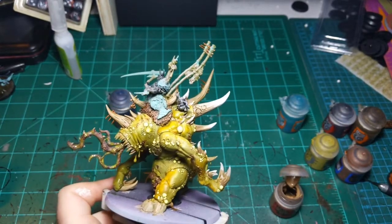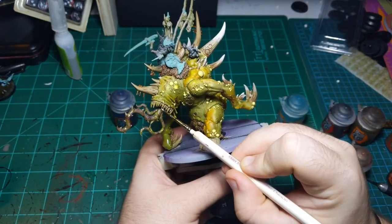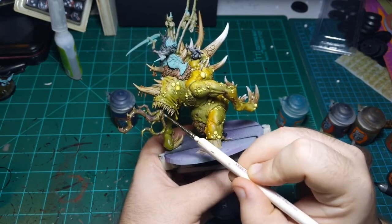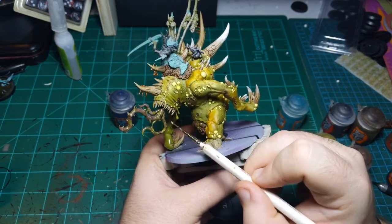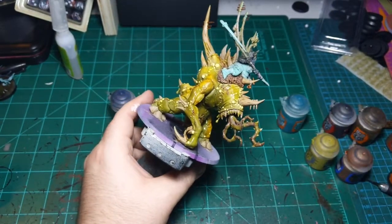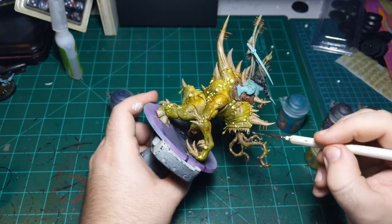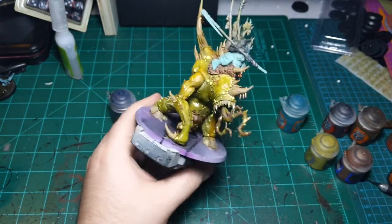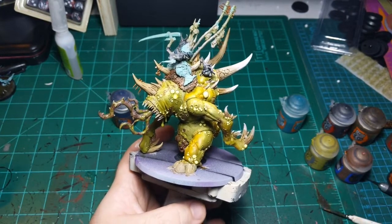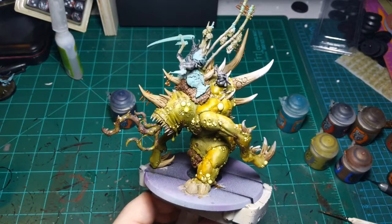I'm not going to do every horn right now just because it would be a little tedious. I am going to highlight his teeth a little bit though, just on the tips of them - just so his teeth are just a little bit brighter. Let me just check the time - yeah, we made it to 30 minutes. That'll do. Short stream tonight, but like I said the Steelers are playing.